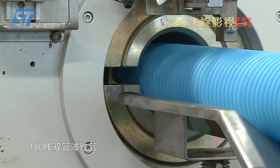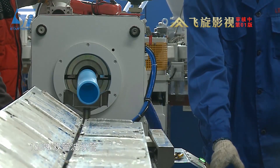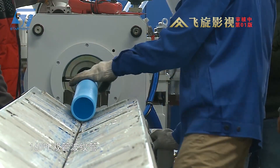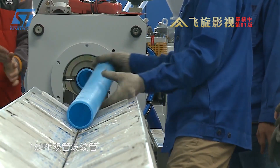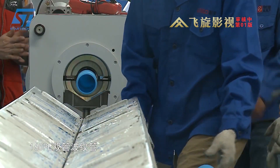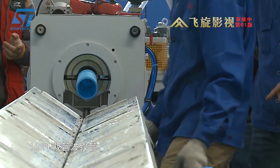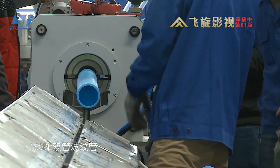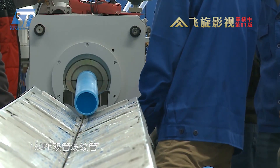To ensure quality, the line integrates an online inspection system with a laser sensor to measure the size and thickness of the pipe, which helps detect defects early during the production process. After inspection, the pipe is cut into sections of required length by an automatic cutting machine, then collected and packaged.